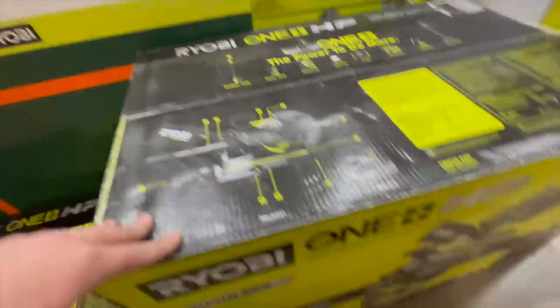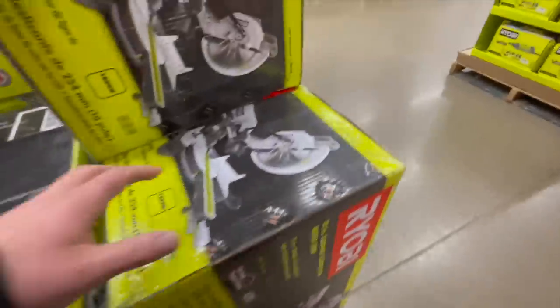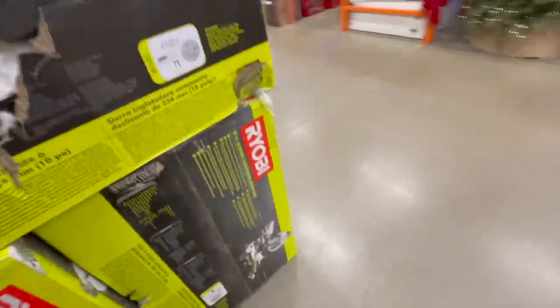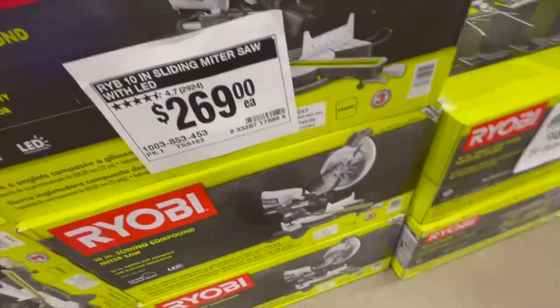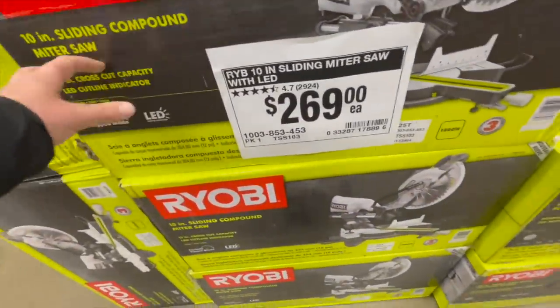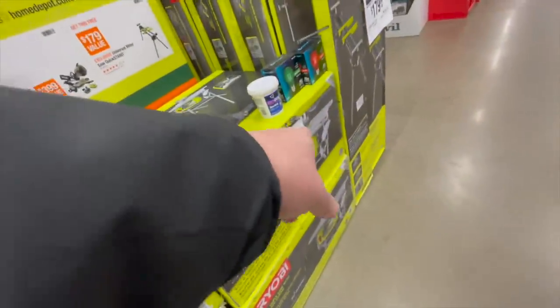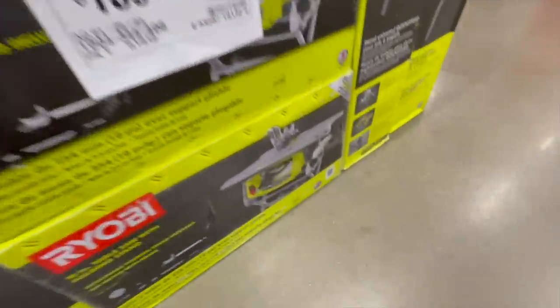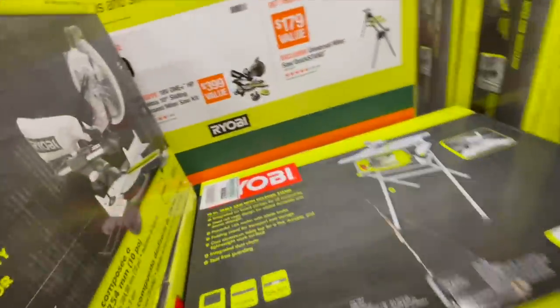The price tag is probably on the other side. $269 for their 10-inch sliding compound miter saw. $189 — was $229 — for this table saw. There's the price tag, this is what I was looking for.